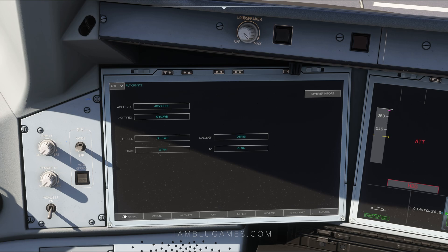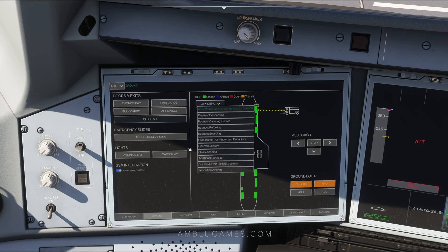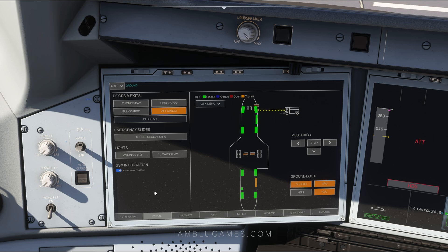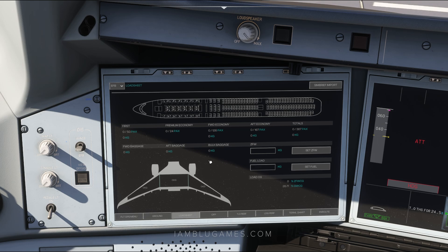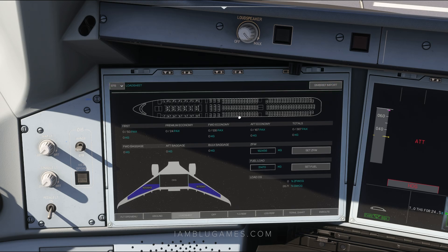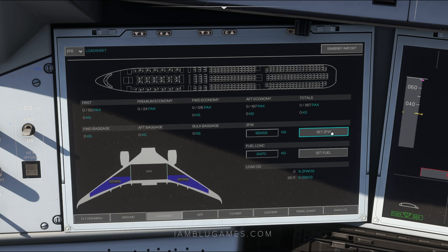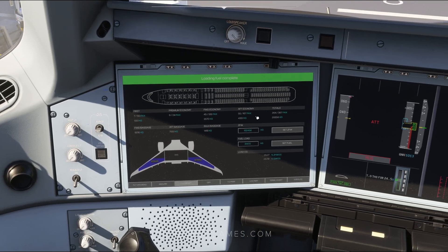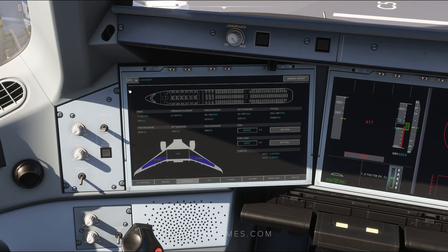On the bottom menu, we'll click on ground — this is our GSX menu. If you don't have GSX, you can use the normal ground equipment menu. I have my chocks on, GPU on, and air conditioning unit on. We'll activate those services and click on request boarding. Boarding has been requested by GSX. Next, click on load sheet and SimBrief import again. That imports our zero fuel weight and fuel information. You then need to click set zero fuel weight and set fuel — a very important step or your aircraft will not get loaded.